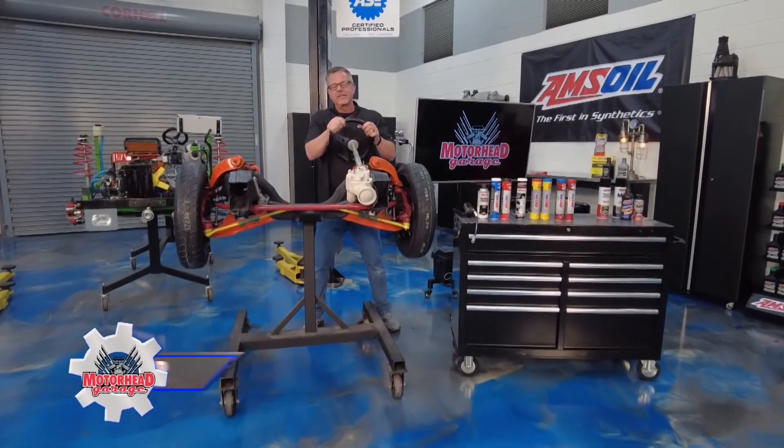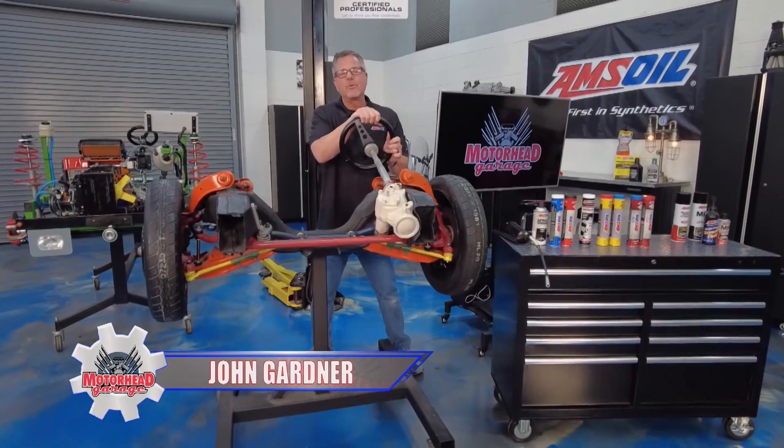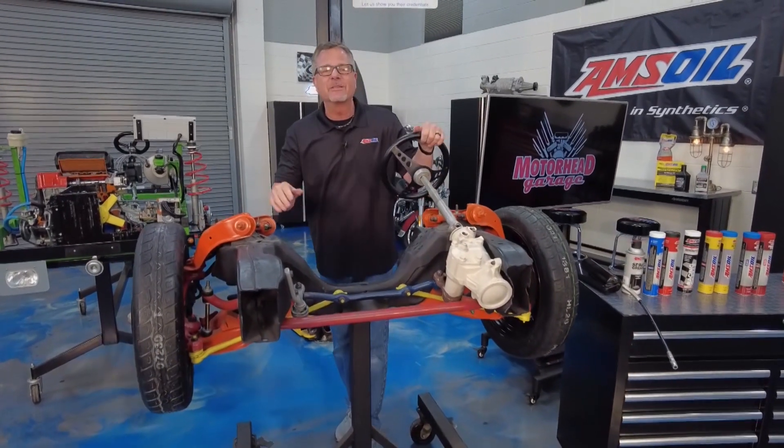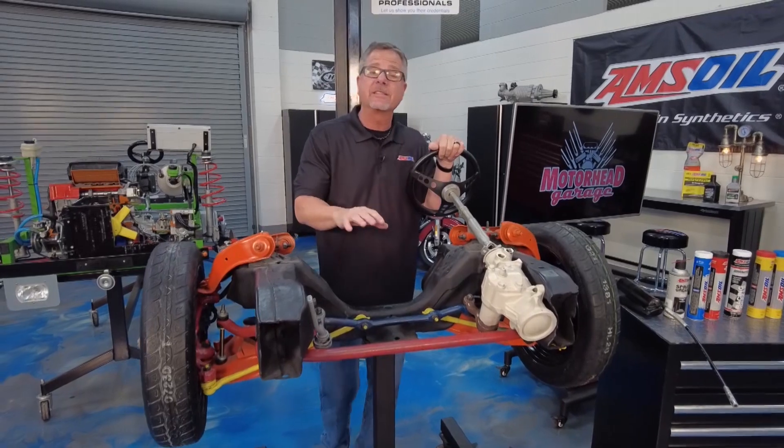You know, if you drive an old car like this, you know it goes down the road like a boat with a rudder — it's all over the place. Welcome to this AMSOIL tech tip. We're talking about a parallelogram steering system.